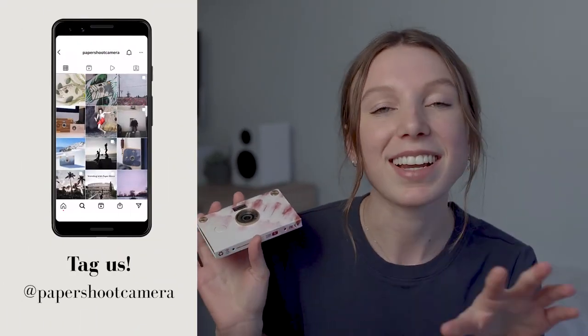If you've traveled or are planning to travel with your Papershoot camera, make sure to tag us in any of your photos — we would love to see them at Papershoot Camera on Instagram. That's all for this video. Thank you guys for watching and I will see you in the next one. Bye!